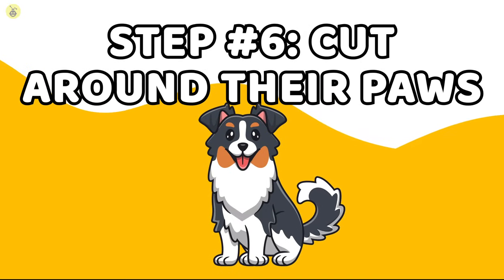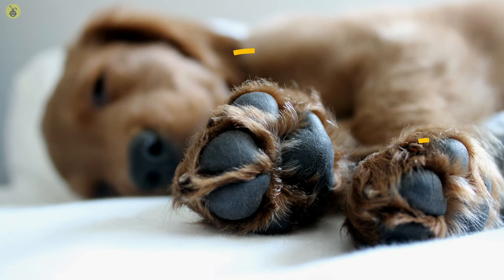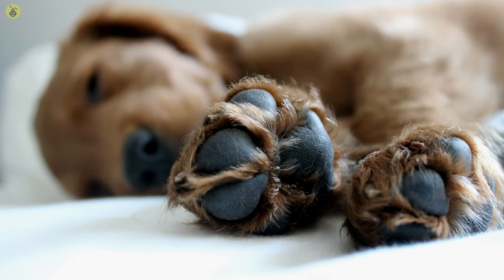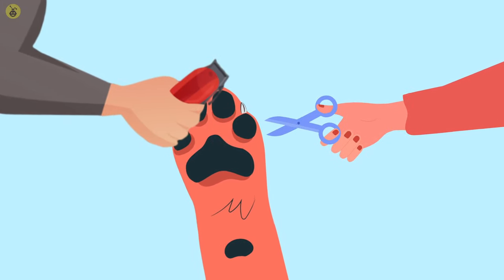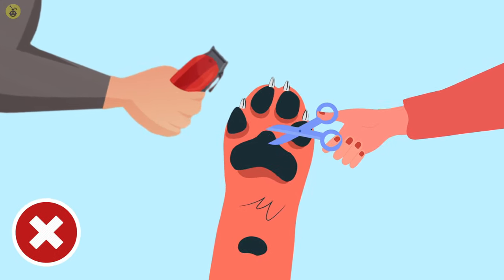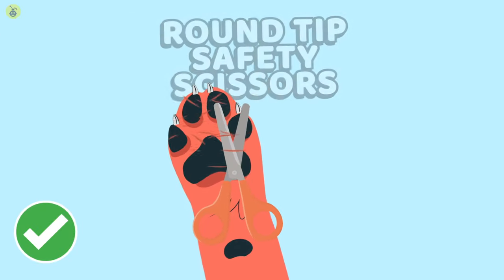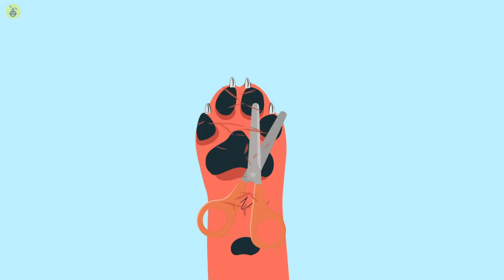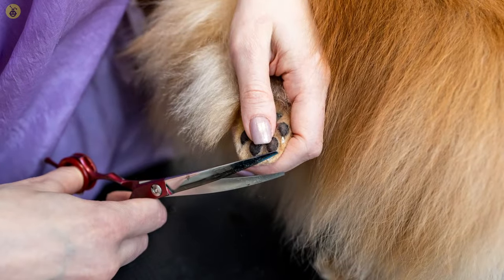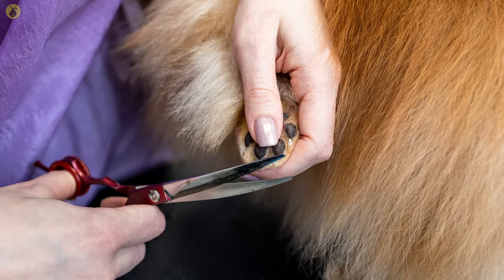Step 6: Cut around the paws. Your pet's paw pads are incredibly sensitive and you'd want to keep yourself from accidentally trimming their nails — trimming a dog's nails is a whole other feat in itself. Never use shears and razors to trim your pet's nails. Use round-tip safety scissors to cut around your pet's paw pads, and work evenly to remove any hair that's sticking out of their paws or goes beyond them. Once you're done cutting around the pads, use curved scissors to even out the hair over the paws.